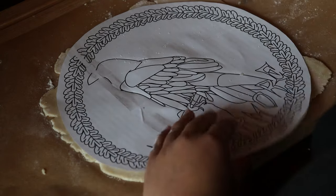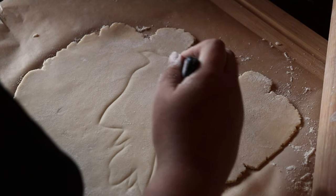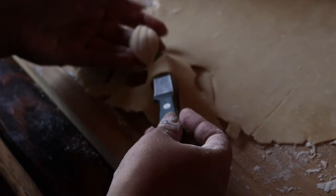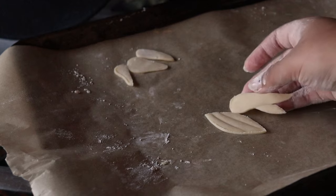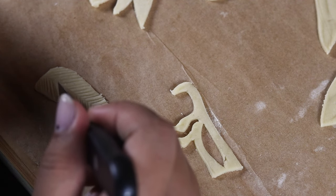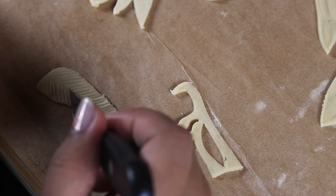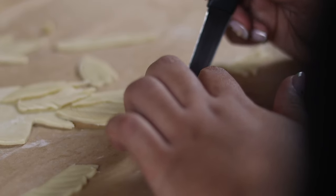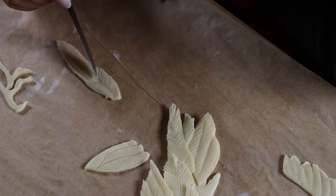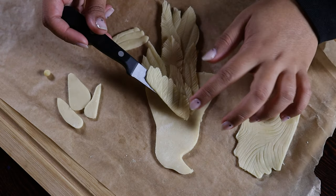I went ahead and printed out the design I made at the actual sizing of the pie, so all I have to do is trace it out on the pie crust. Starting out, I am tracing the entire outline of the bird so I have a piece of pie crust to adhere all the feathers and layers to. For the feathering, the lower parts of the bird are a bit more feather-like, and the feathers get really tiny and tight the closer to the head. I'm making different lines with my paring knife, closer together as I get up to the head. I'm also cutting into the dough at the very edge of some of these feathers so it creates a wispy effect.